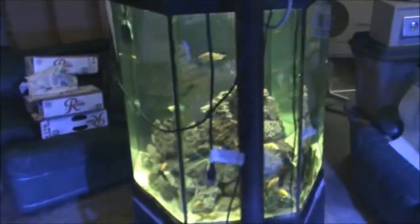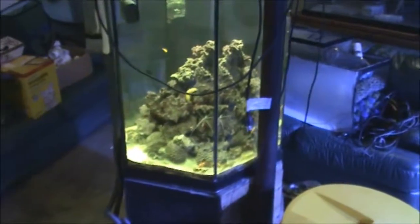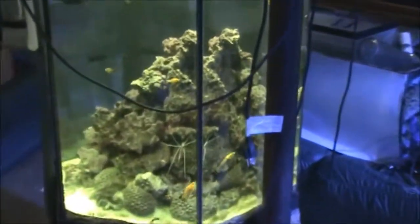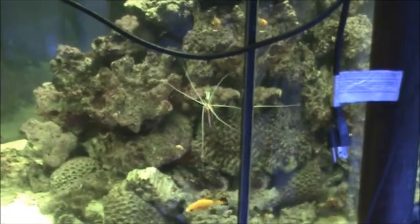This is a 66 gallon hex, and this is a reef as well. We got some mollies in there — I got them for free and they can be transferred into saltwater. I've also got some cleaner shrimp in there.